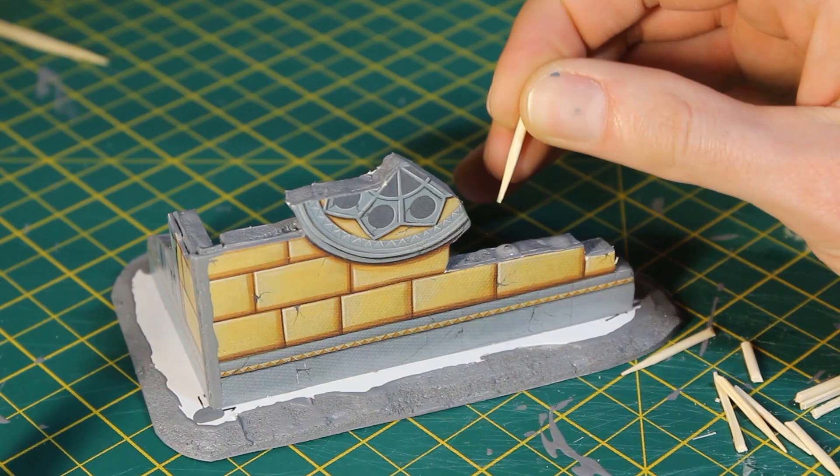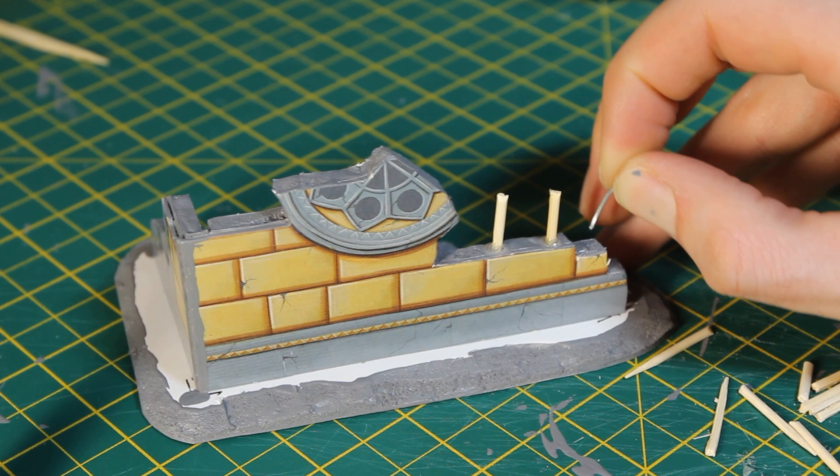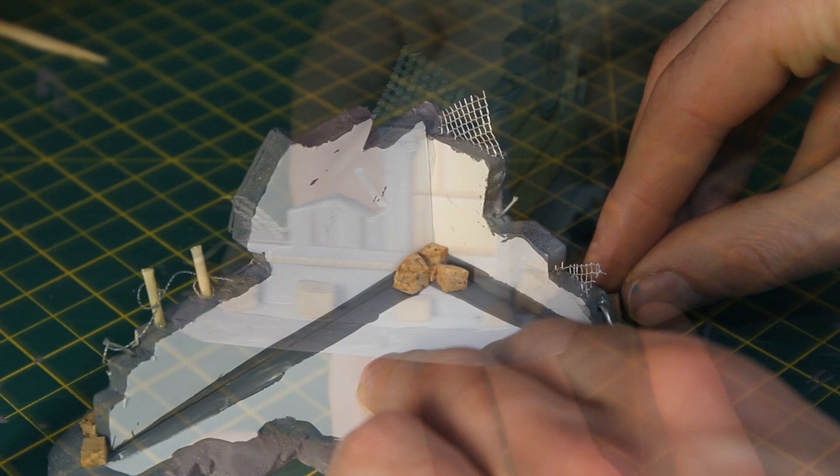Using superglue, I attached cocktail sticks to the foam, pressing them securely in place. I did the same with short bits of wire, representing the rebar sticking out of the structure. I also stuck the mesh and razor wire securely in place with dots of glue to suggest hastily erected defences. I then stuck bits of cork to where I reckoned rubble would have collected the most, such as at the corners and the most collapsed parts of the structure.